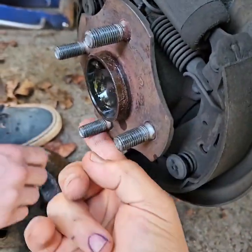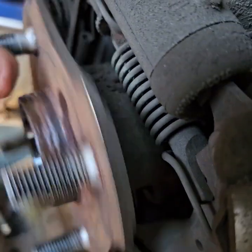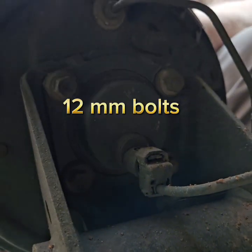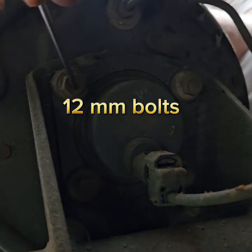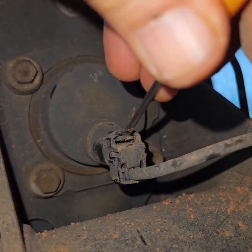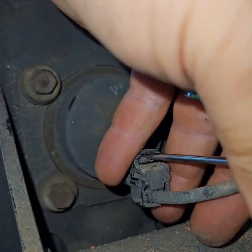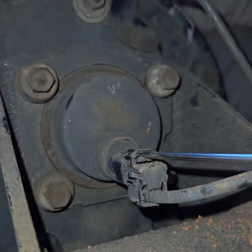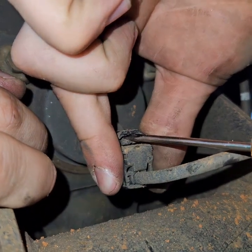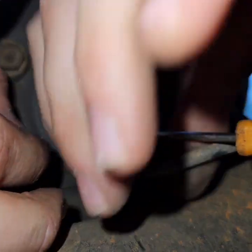It's making a grinding noise — listen. So you got four bolts: one, two, three, four. Okay, when I turn this, pull on it again. Wait — it didn't click yet. There — it clicked. Okay, pull it.